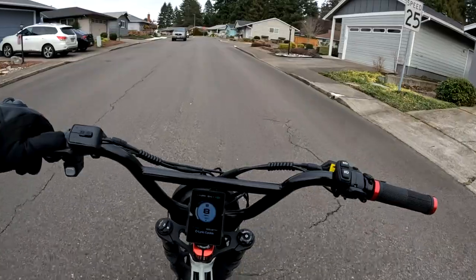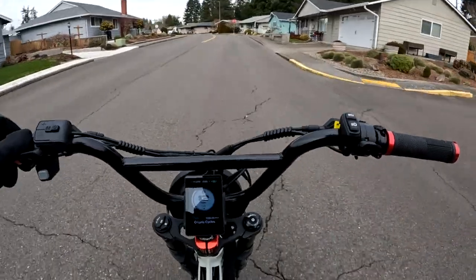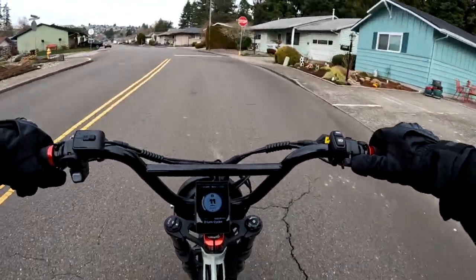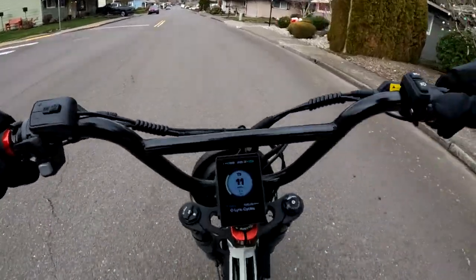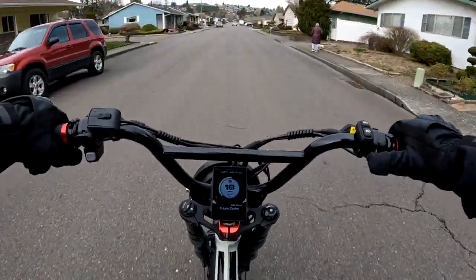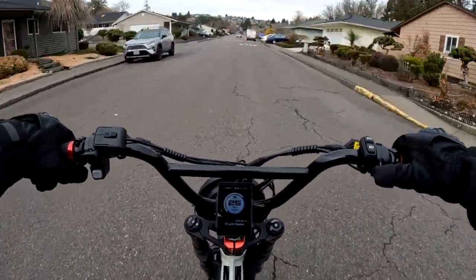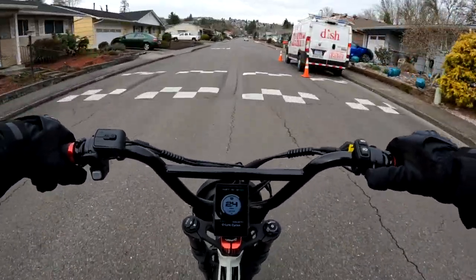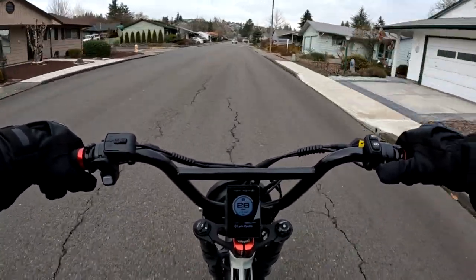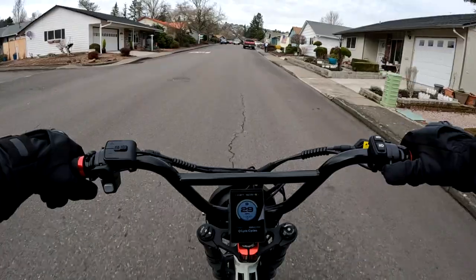Here we are back on the channel with another video. This is going to be a quick ride — meaning fast, not quick time-wise. In this video I just want to generally talk about the bike now that I've had it for about two weeks.